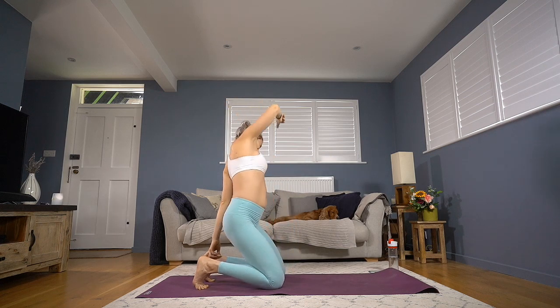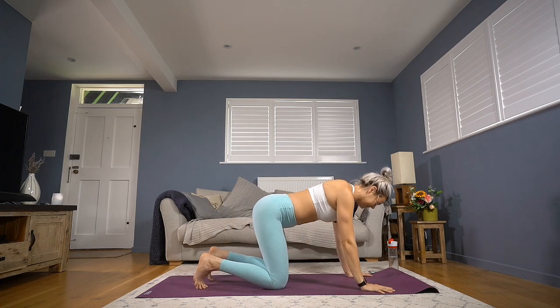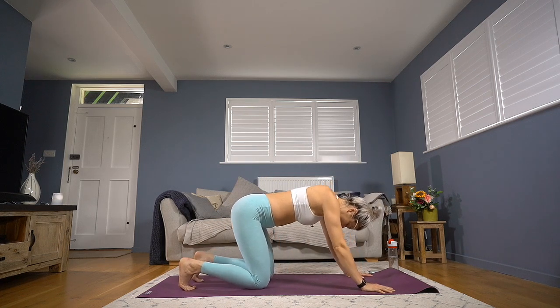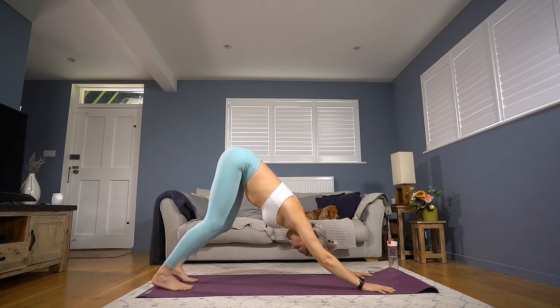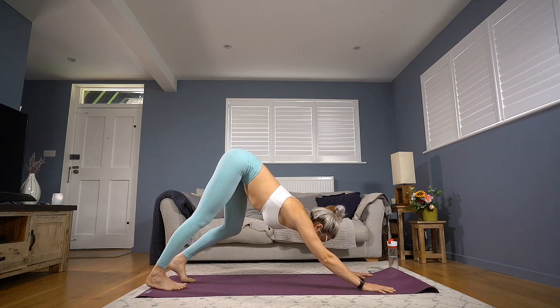Hands to come onto the mat in front of us. We'll come into our first down dog — maybe step your knees back a little bit first before lifting the knees and lifting the hips. Take a little pedal of the legs if you like, to get your hamstrings joining in on this lovely Sunday morning party.